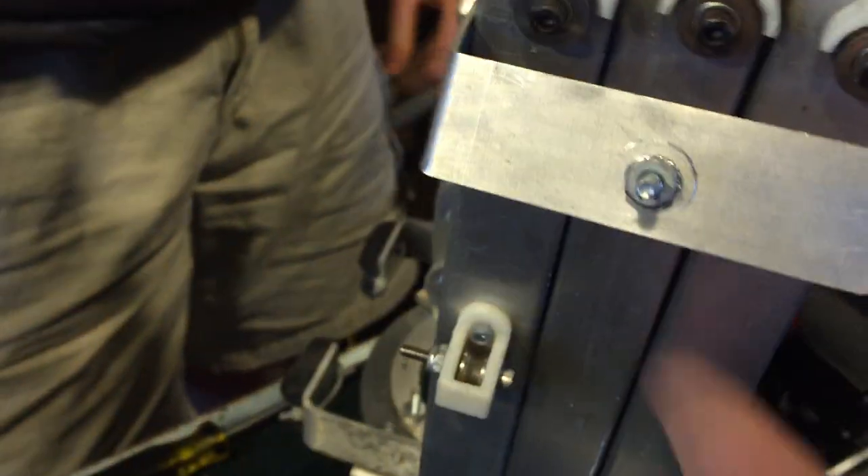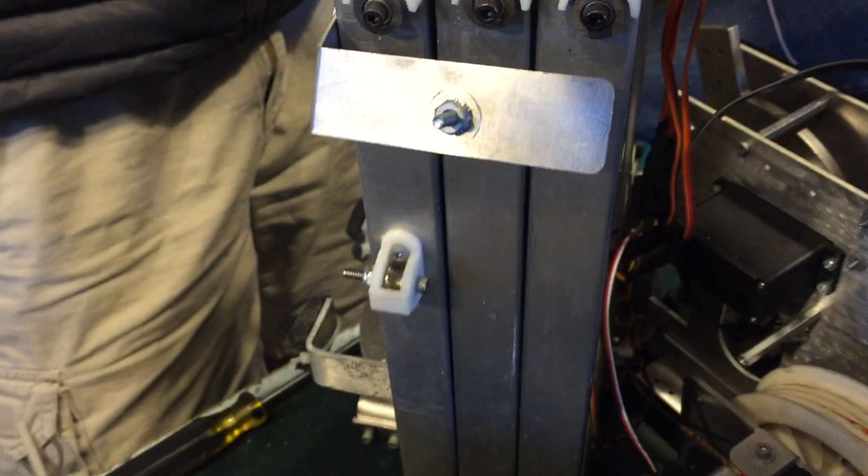We made our first lift on a mill out of aluminum tubing. It works alright — we've got 3D printed bearings in between here. But there's a lot of wobble.